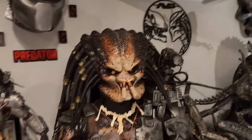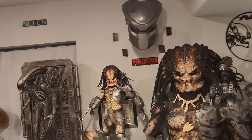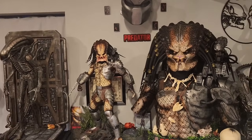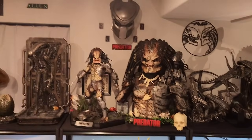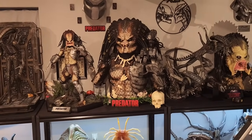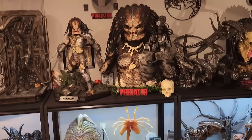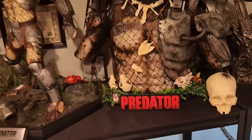It has a huge presence — this is a massive bust. Including my base it's three feet tall and about 27 inches wide to the arms, and about 20 inches deep. It does fit on my base quite well.